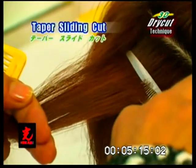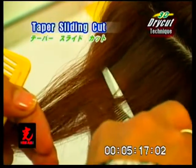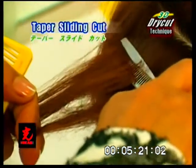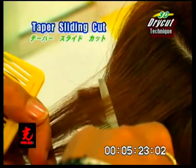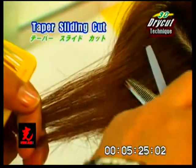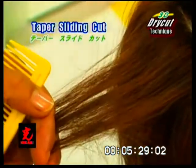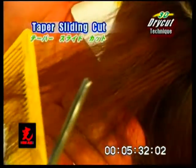Taper sliding cut. Select a horizontal section and position the texturizing scissor near the base. Slightly open and close the blades as you move towards the ends. Repeat, but do not close blades completely.